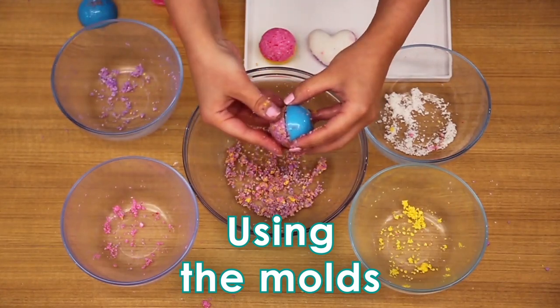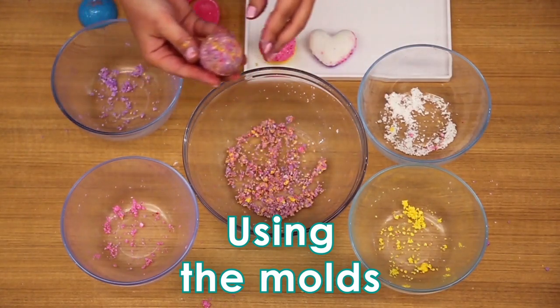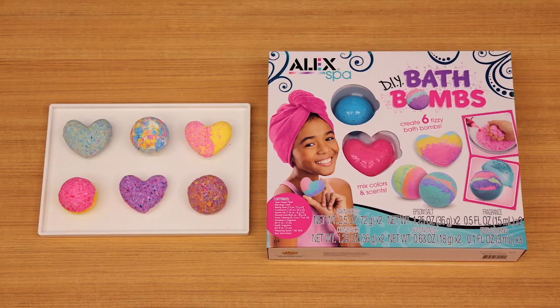Let dry for 24 hours. To remove any stains on hands, wash them thoroughly with soap and warm water; repeat if necessary. See what different combinations of bath bombs you can create. Once they're dry, drop them in the bath and watch them fizz. Relax and enjoy!